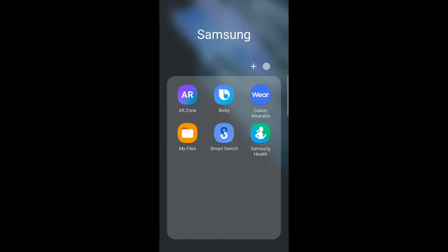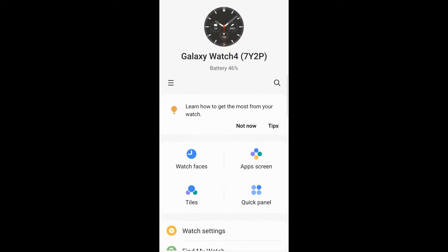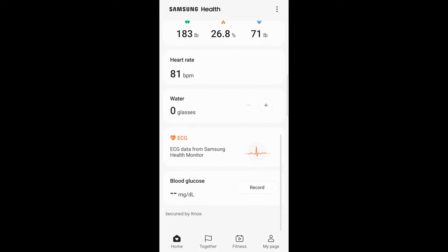Well, kind of. It's a step in the right direction, but like previous Samsung Galaxy Watches, you need Samsung apps to use the watch. It works really well if you have a Samsung phone. If you have any other Android phone, you'll need to install the Samsung Wearable app and Samsung Health. With these two apps installed, you get most of the functionality of the Watch 4 on non-Samsung phones.